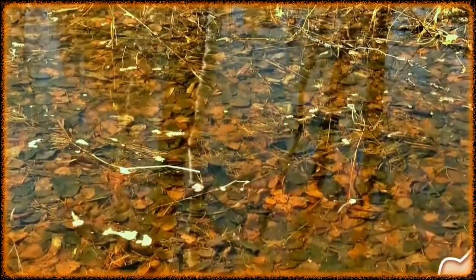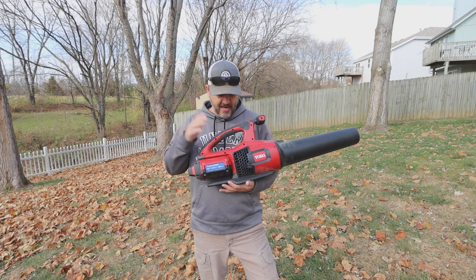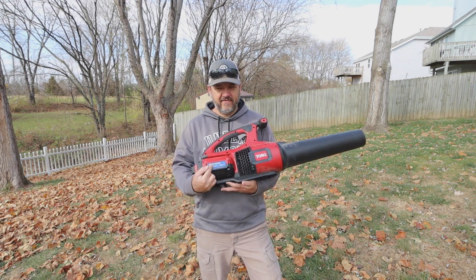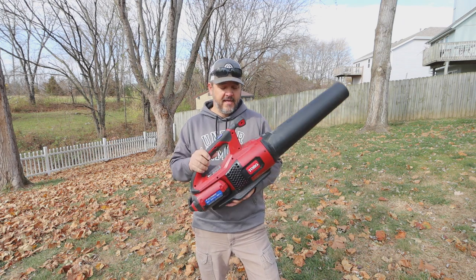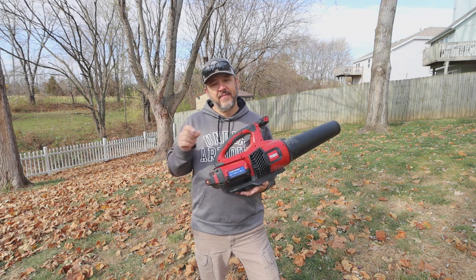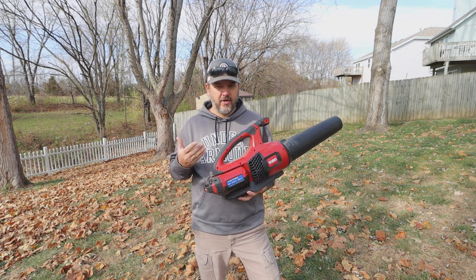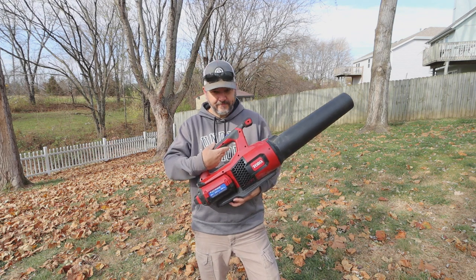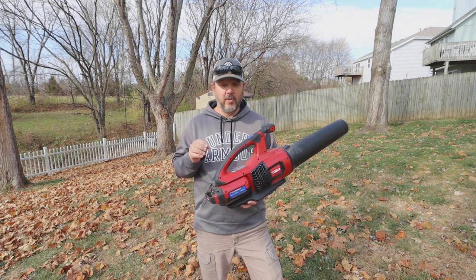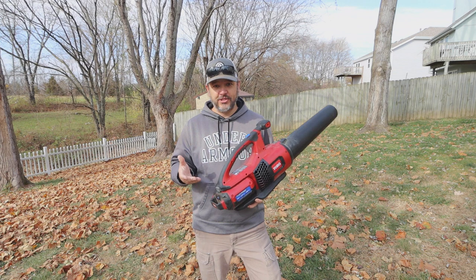So this goes with all makes and models. Right here I have the Toro 60 volt Flex Force system with a two and a half amp hour battery on it. Now all of these blowers, they give you a really long run time — that's what the numbers will say on the box, like you'll get up to an hour of run time on one of these. But that's just if you pull the trigger, and that's on its lowest setting. There's always a turbo mode on all of these blowers.